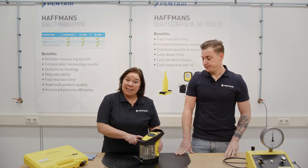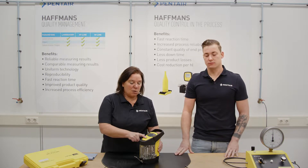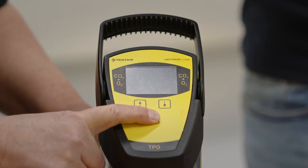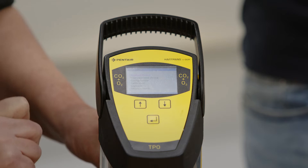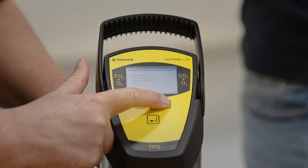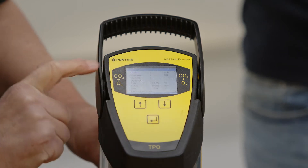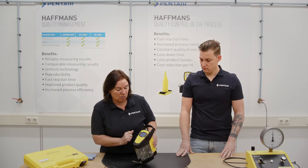For reading the meter's actual values, we switch on the meter by pressing the power button for three seconds and switch once again to get access to the main menu. We scroll down to the calibration menu and further on to the service menu, and there we read the actual values.